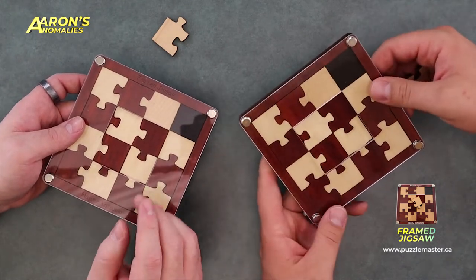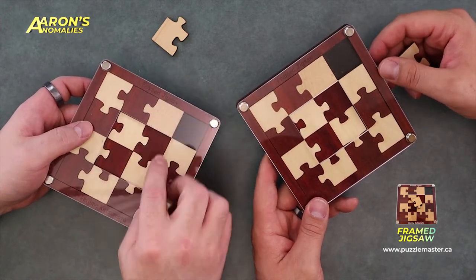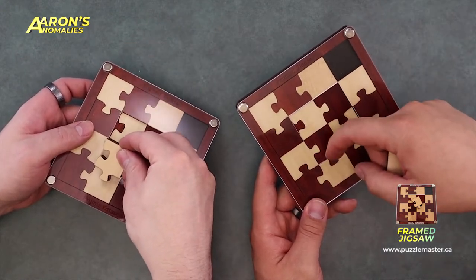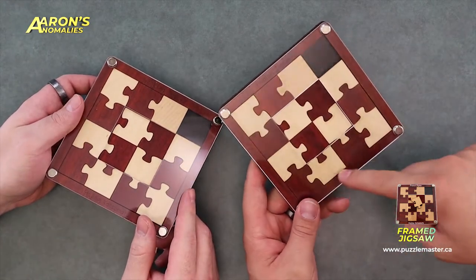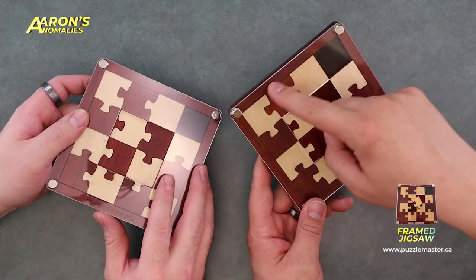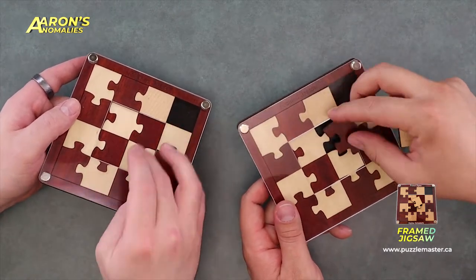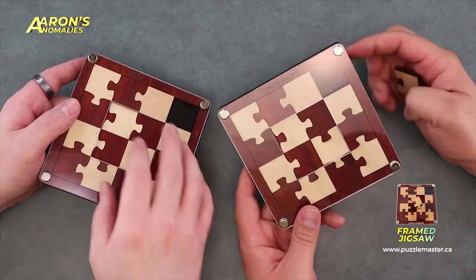What I mean by burr is there's a sequence to assembly that you have to follow because these internal nubs — you can't actually get at them to put pieces in. There's an acrylic frame around the outside that doesn't let you access those pieces. Some pieces do pull out, but if there's a nub, you have to slide it. There's lots of sliding in this puzzle.